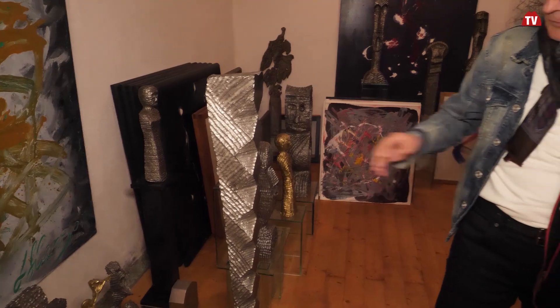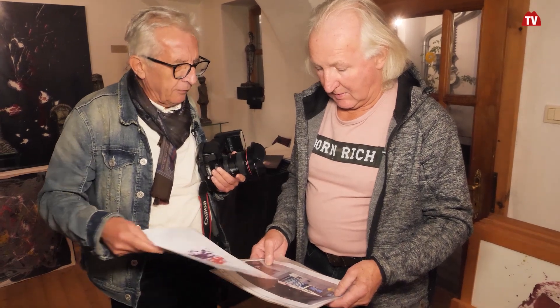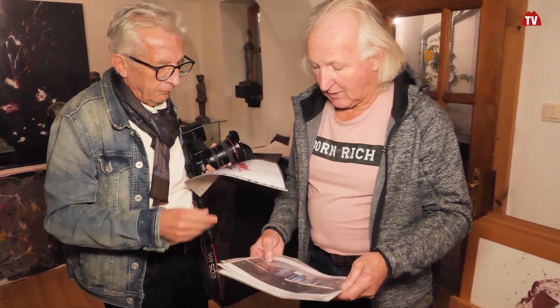Seit 1990. Und mit dieser eigenen Technik, über die werden wir näher reden, wie das funktioniert. Das ist doch sehr eigenwillig. Aber wir haben gerade das Brucknerhaus angeschaut - du hast das Brucknerhaus teilweise mit einer Großskulptur ausgestattet. Ist das im Eingangsbereich? Das ist ein neuer Eingangsbereich.